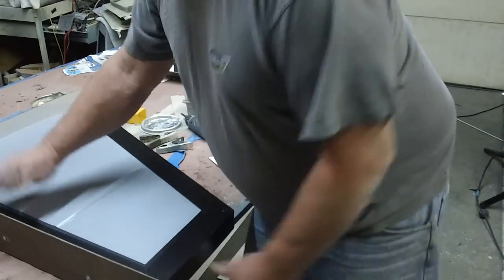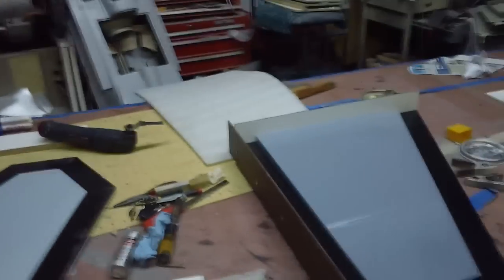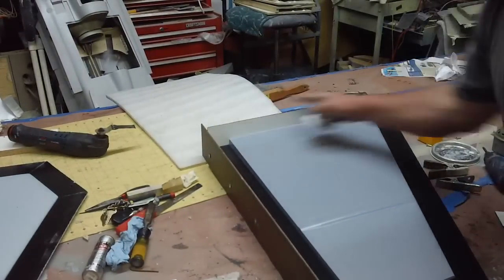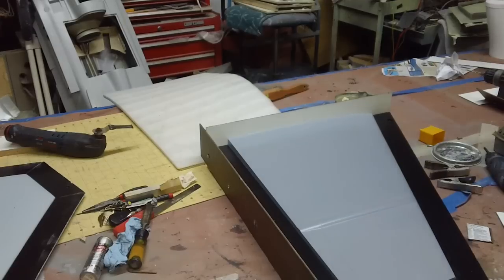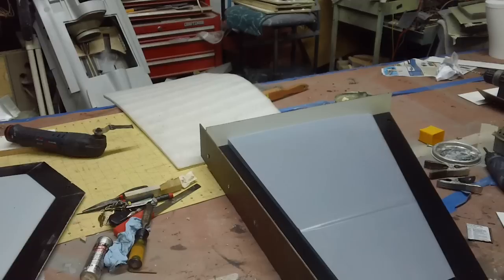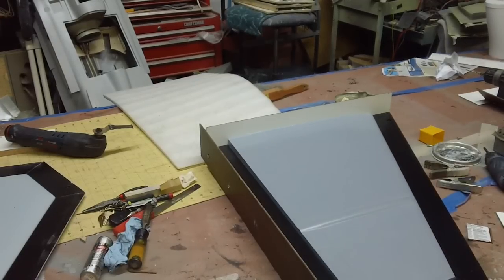What I want is all these the same height — my sides. That backboard really don't matter right now. When I'm done I can mark it, pull it off and trim it. No big deal, nothing to get all dramatized about.